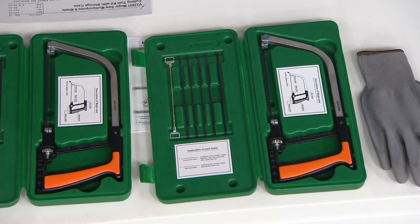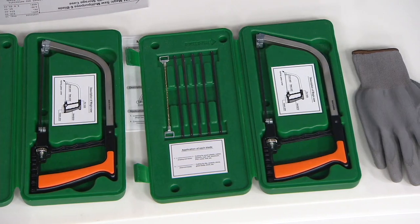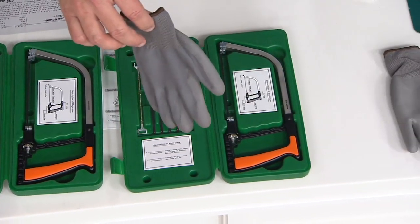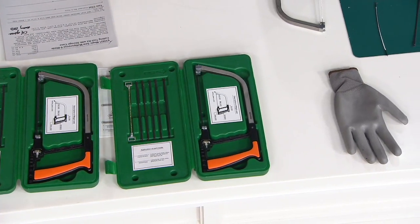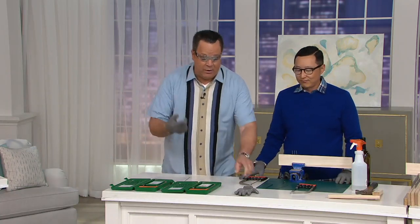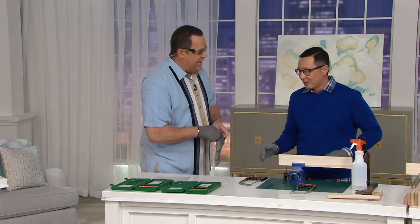We're going to do all this for you tonight at $34.62. We're also going to put this on four easy pays, but those four easy payments go away end of day today. You also get these protective gloves — one size fits all. It does not come with protective eyewear but we absolutely recommend that you wear that. Safety is first.